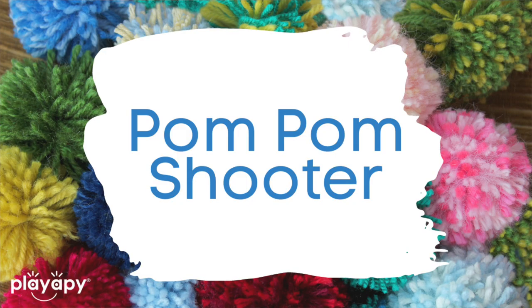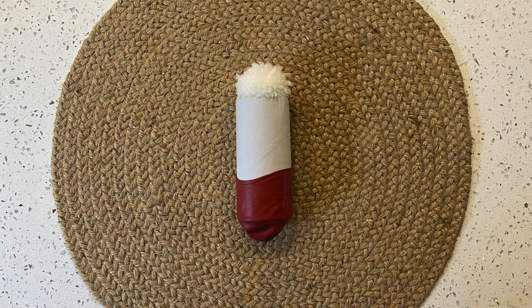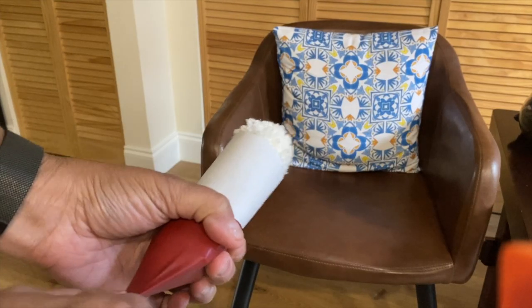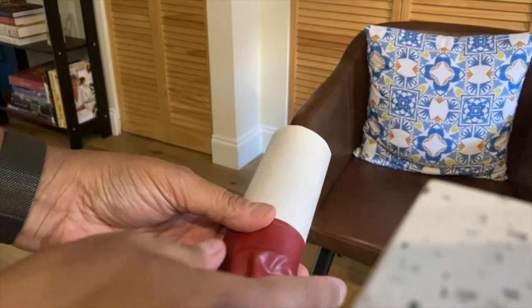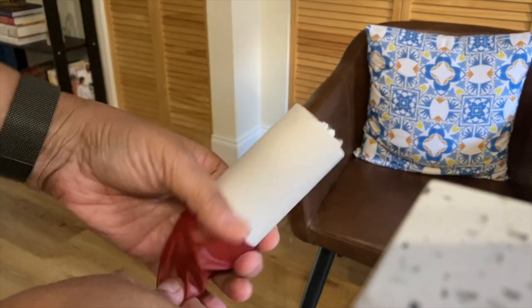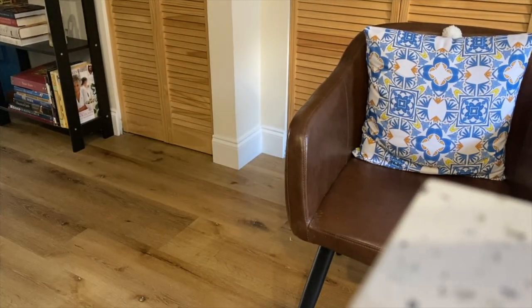Number eight: another activity you can do is called the pom-pom shooter. You can use something like a cup or a toilet paper holder — the cardboard left over at the end — and tape a cut balloon at the bottom of it. You place the pom-pom inside, and when you pull on it, it's going to make the pom-pom shoot up in the air. That's super fun, and it's a great way to work with pom-poms plus a little craft activity as well.